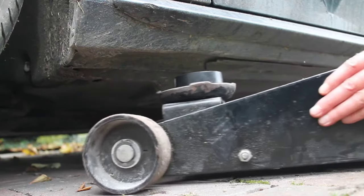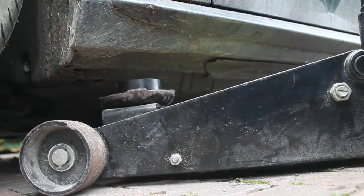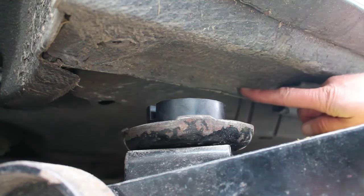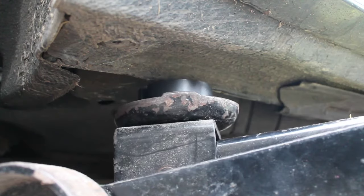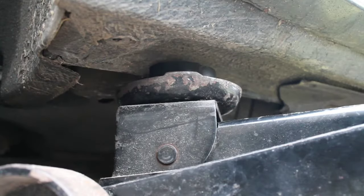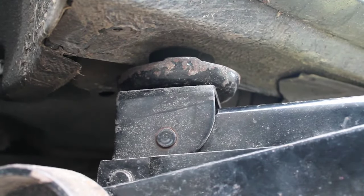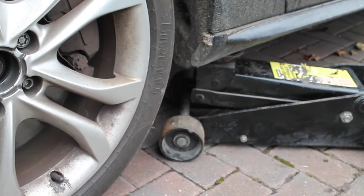Just move your jack into place, take your time, and make sure it's positioned correctly. This is the sill jacking point. Go ahead and keep jacking up the car until the wheels are just a couple of inches off the floor.